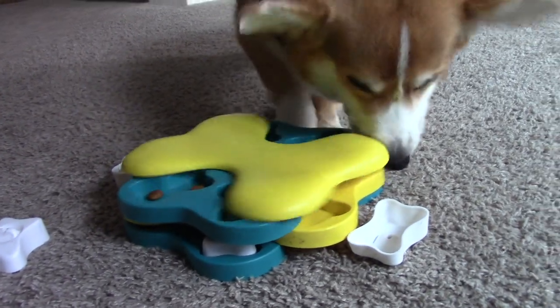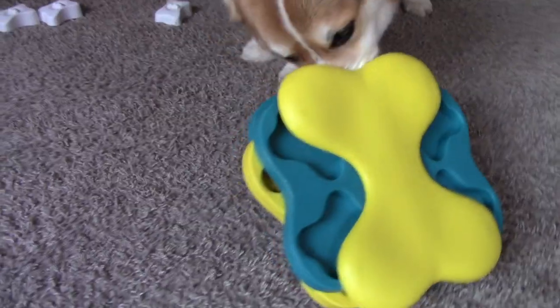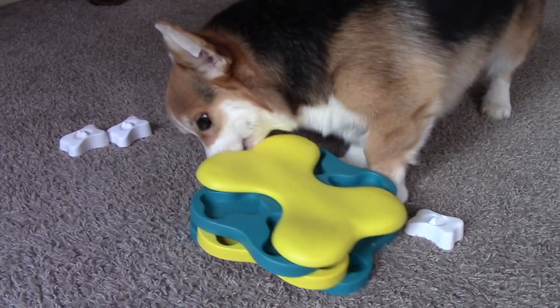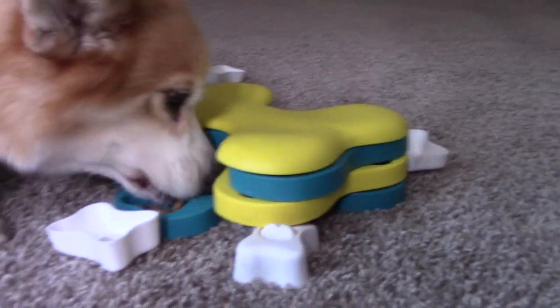If I have one critique, it's that this puzzle is super lightweight, so Forrest, who is notoriously rough with his toys, occasionally drags or flips it. And while that doesn't really impact us too much, I can imagine that a human with hardwood floors, for example, might not be too pleased. So this might be a better fit for dogs who play or interact with puzzles more gently.